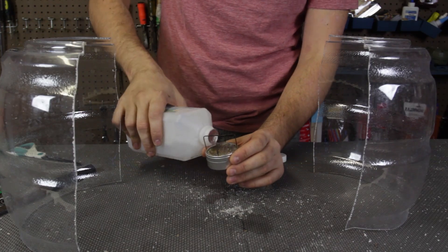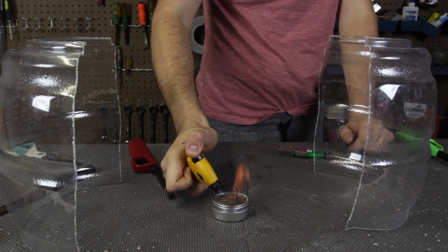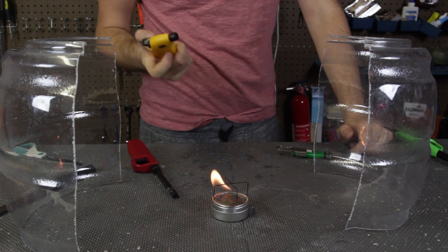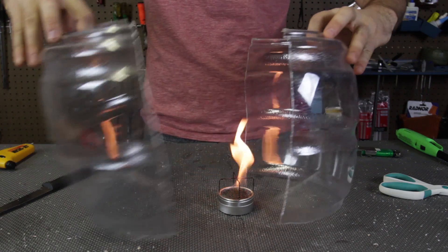Then I've got an alcohol stove here. I put some alcohol inside of it. Then we're going to light up our alcohol stove. Here we go. As you can see, we have a flame — a pretty thick one.